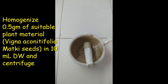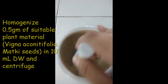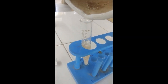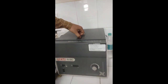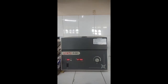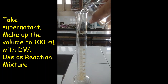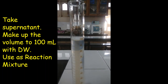To prepare reaction mixture, in a mortar, homogenize 0.5 gm of matki seeds in 10 ml distilled water. Transfer the content in a centrifuge tube and subject it for centrifugation. Instead of centrifugation, one can simply filter the content through muslin cloth. After centrifugation, transfer the content in a 100 ml measuring cylinder and make the volume up to 100 ml with distilled water. The resulting content can be used as reaction mixture.